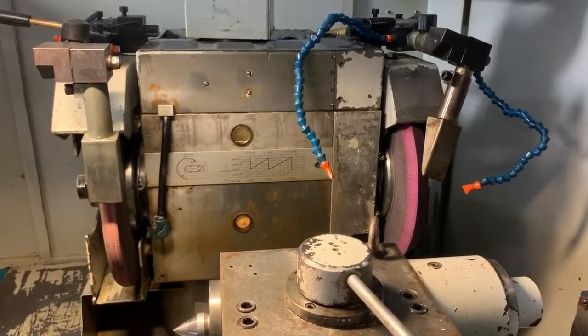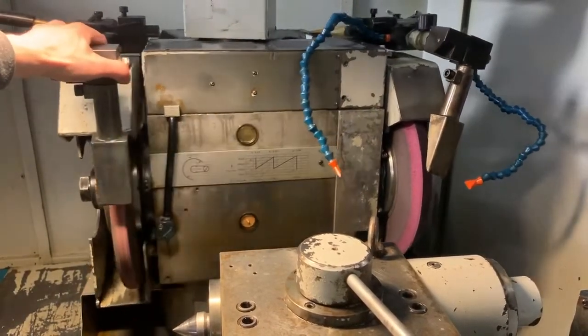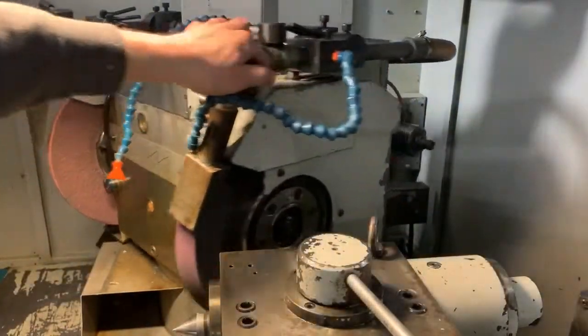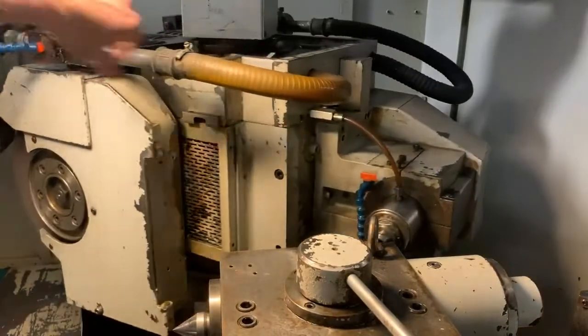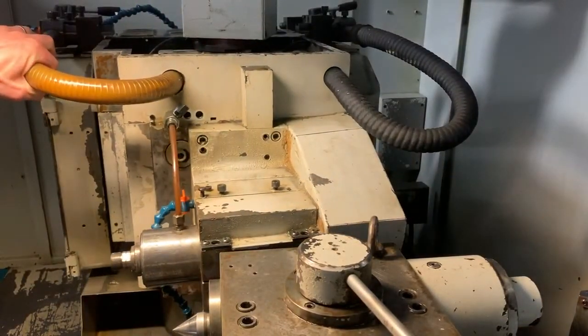I want to show the B-axis. We just unlocked the B-axis manually, and I can grab onto it and turn the head. This already has a spindle — an ID spindle in the machine. You can see it has a 28,000 RPM ID spindle.